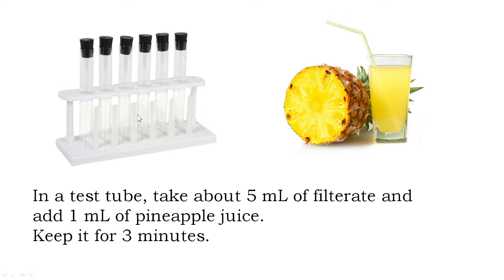After that, in a test tube, you take about 5 ml of the filtrate and add about 1 ml of fresh pineapple juice. Keep the mixture for about three minutes.